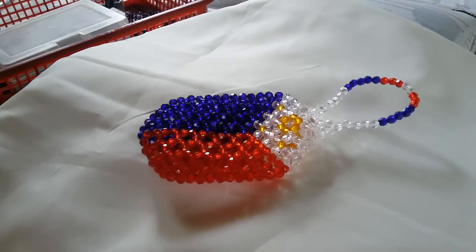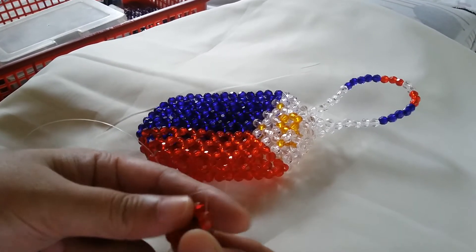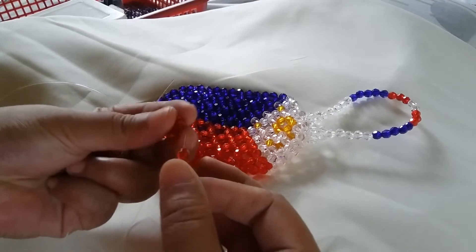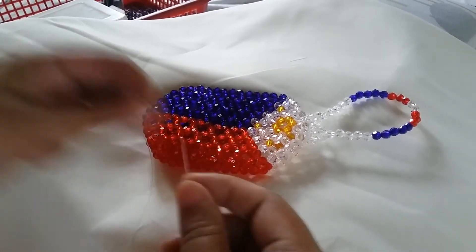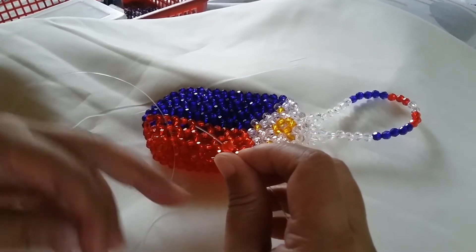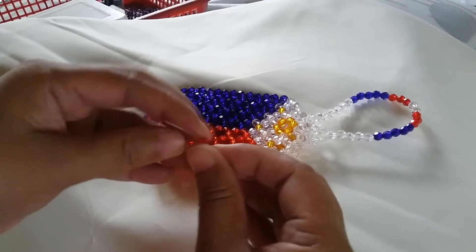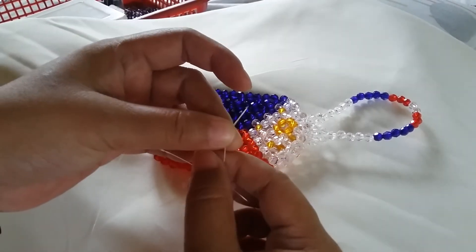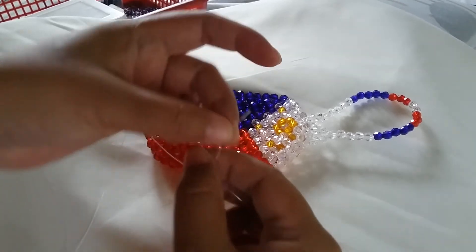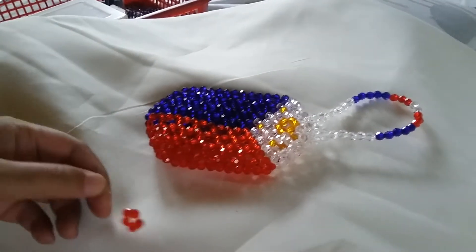Now to start with the project, we're going to make a cluster of five. That will be four red ones on the right string, and then you do likop. Likop is a term used in Tagalog wherein you put your right string through the hole of the bead going to the left, and then the left going to the right, and then you even this out by pinching it and sliding that one bead to the rest of the four beads to make the cluster of five.